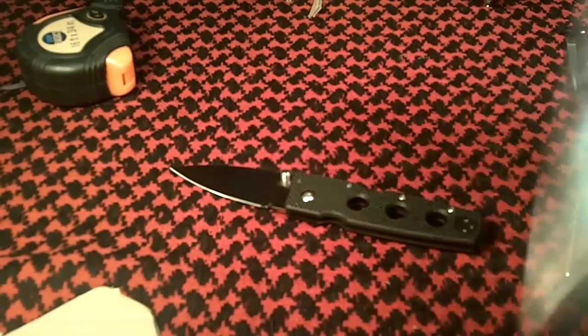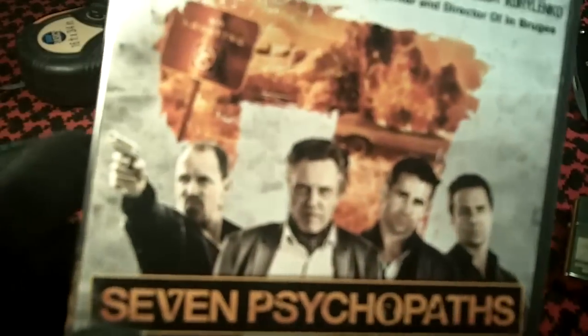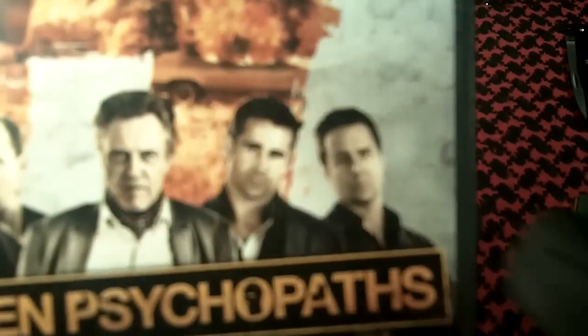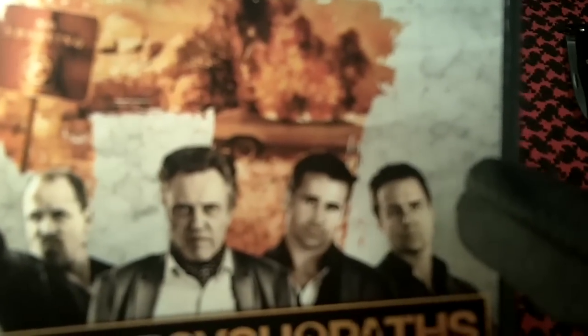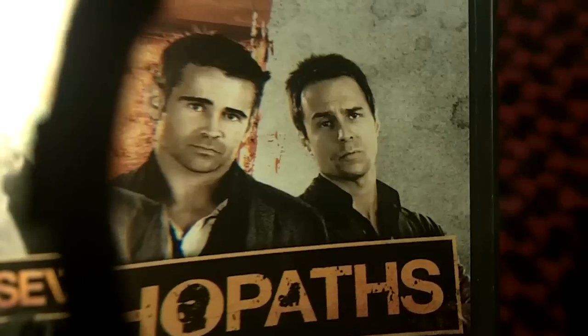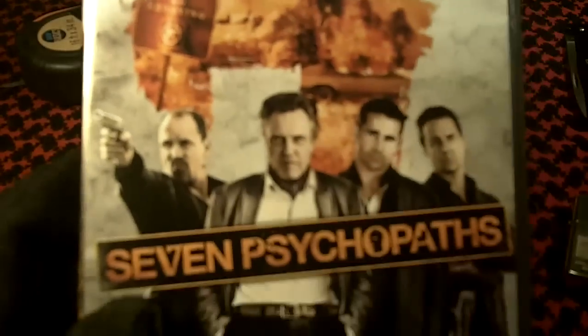Another movie I just saw was Seven Psychopaths. This was really entertaining, and it has some of the craziest actors — Woody Harrelson, Christopher Walken, and this guy — I can't remember his name, maybe Sam Rockwell — he was the crazy killer in The Green Mile. He's absolutely nuts. Excellent movie, a pretty entertaining one.